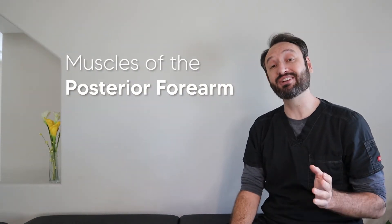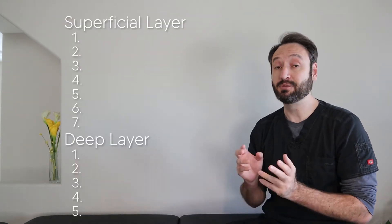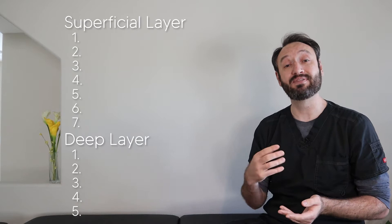Today we're going over easy ways to learn and remember the muscles of the posterior forearm. There are 12 muscles in the posterior forearm and they're divided into two different layers. The superficial layer has seven of these muscles while the deep layer has five.